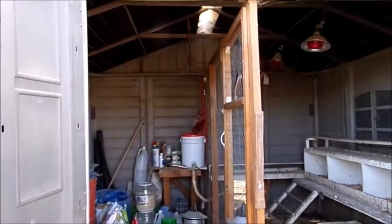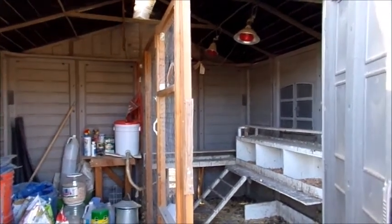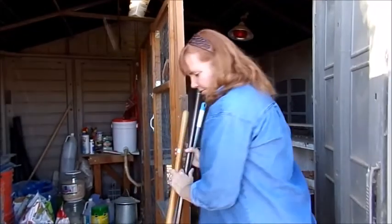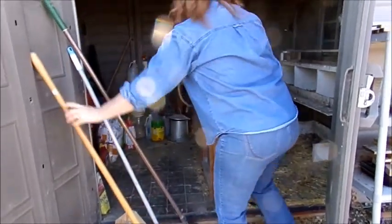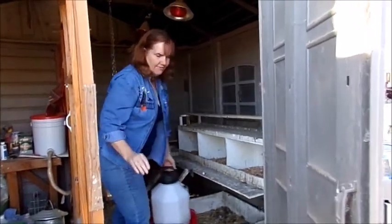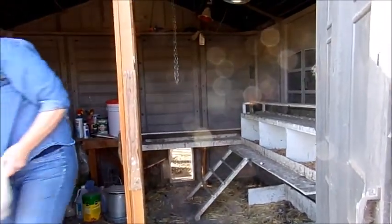So we can keep them out when we're cleaning. I use a broom and this tool — basically a garden rake — but if it's rainy and you get mud, this is great. We're going to show you how fast this is to get done.